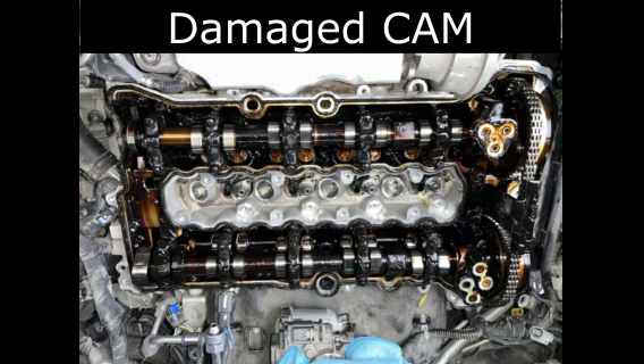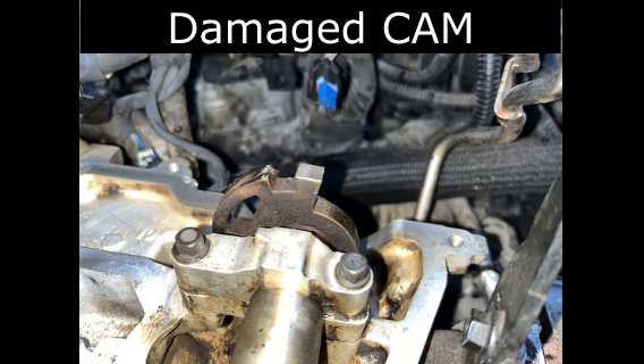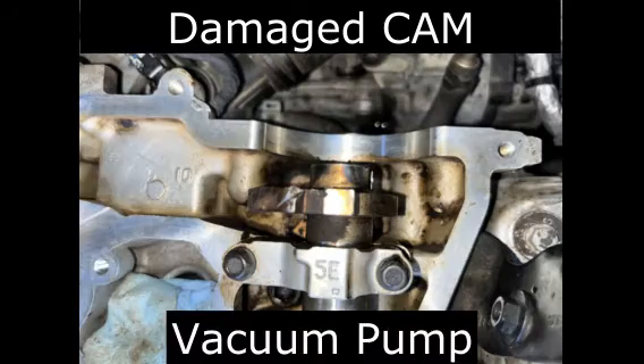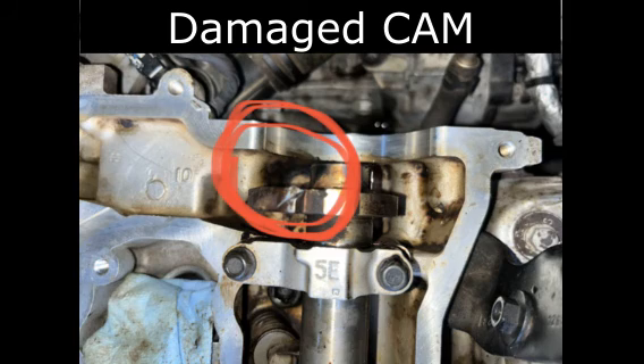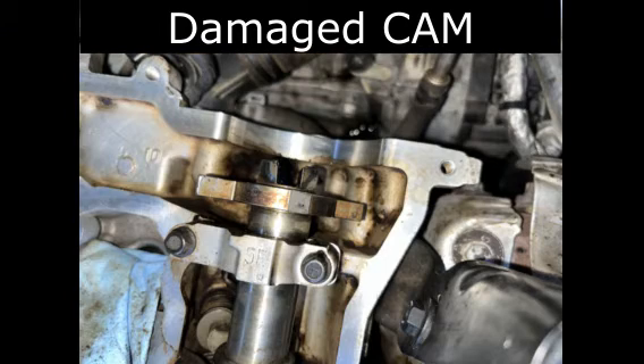The engine was just filthy and gunky and sludgy and in really rough shape. Here you see the cam again, some of the pieces that are broken off, and some of the other damage that took place while the oil pump had gotten clogged. There's a small filter in there, but when the oil gets to a certain thickness it just can't pump anymore — it seizes up and creates breaks and other damage to the cam.